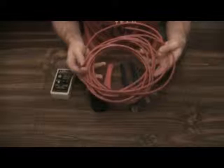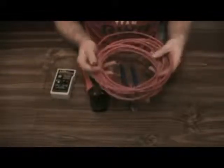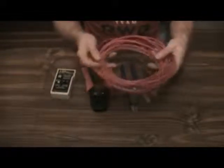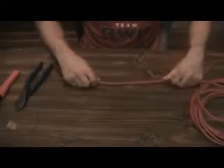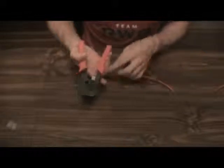This is standard Cat5e that we'll be using — it happens to be shielded. We won't be using shielded ends today, but it's a good idea if you spend the money for shielded cabling to go ahead and buy an end that has the metal backing and metal tab. So let's get into it — we're going to do a short jumper cable today, so I'm going to cut off the length I need.